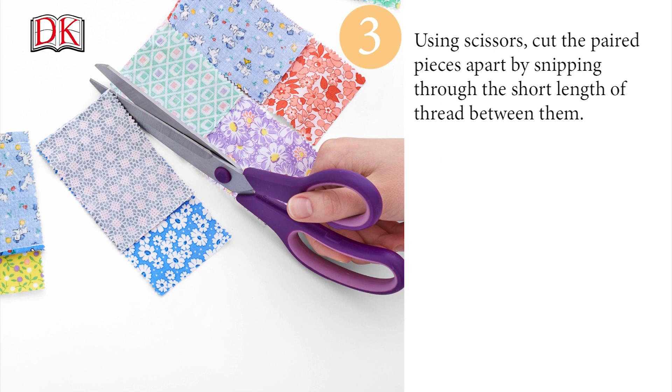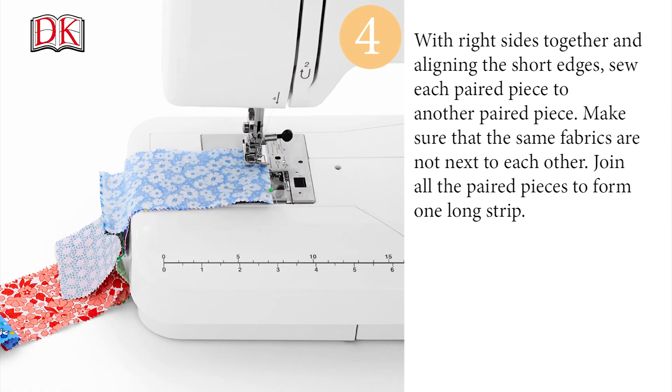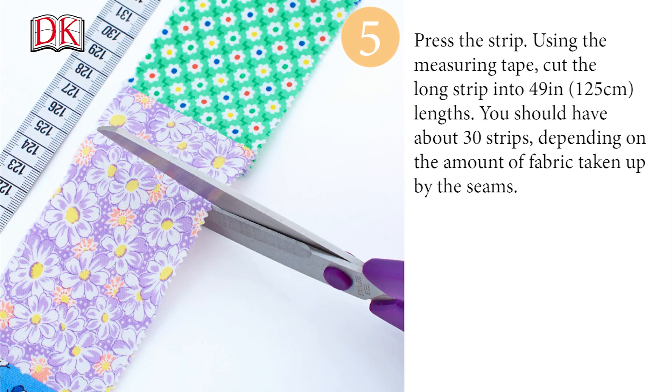Using scissors, cut the paired pieces apart by snipping through the short length of thread between them. With right sides together and aligning the short edges, sew each paired piece to another paired piece. Make sure that the same fabrics are not next to each other. Join all the paired pieces to form one long strip. Press the strip.